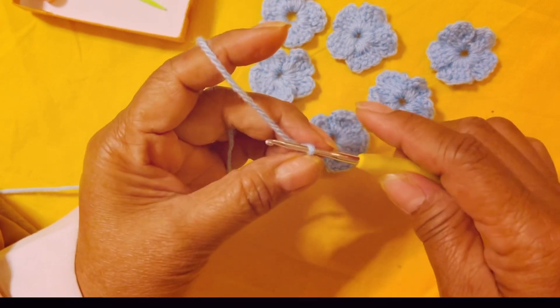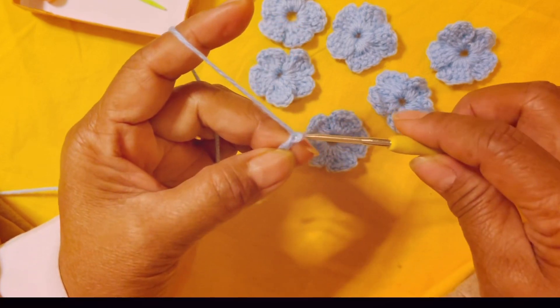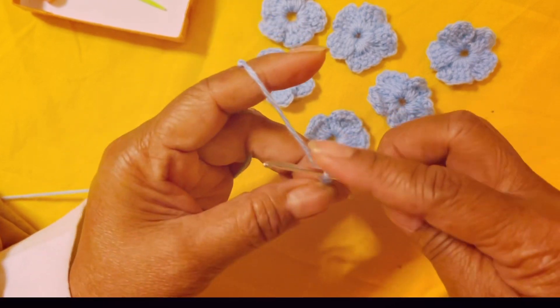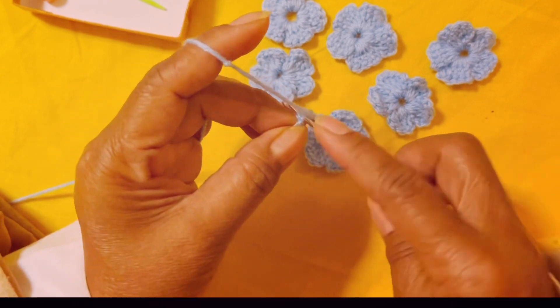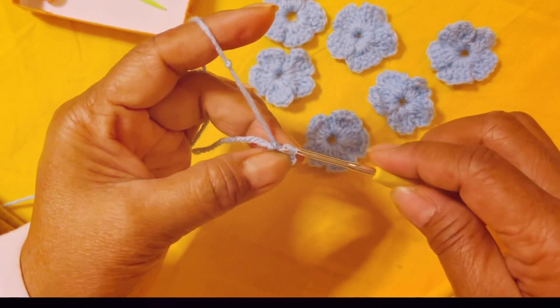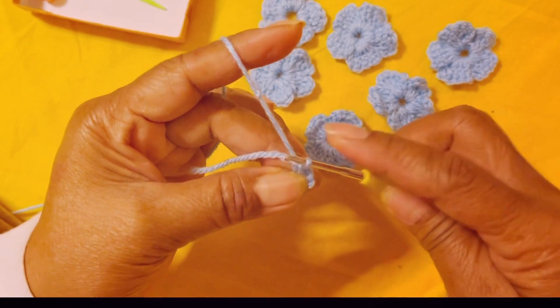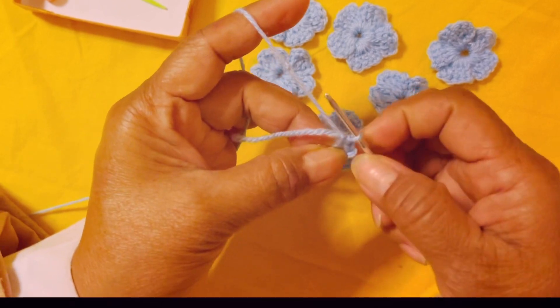Yarn over, pull — yarn over, pull — three, four, and five. Then insert your hook here on the first stitch that you made, yarn over, pull and pull all the way through. Pull it all the way through — that hole is the center hole of your ring.